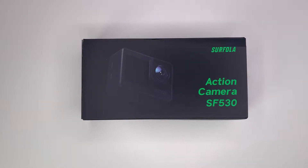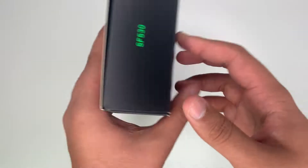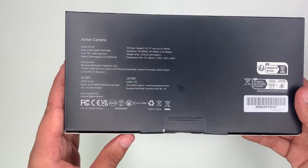So now let's have a look around the box. On the front here it's got the camera and just the name. On the back here are just some specs.